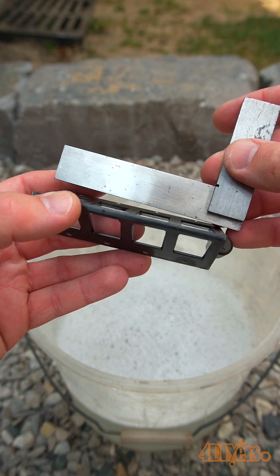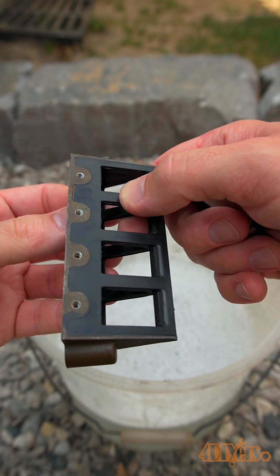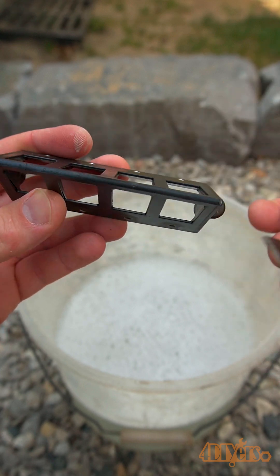Hello viewers, 4DIYers here with another video. In this video I'll be showing you how to lap reed cages. After inspecting my reed cages with a machinist square I found the surface to be quite uneven, which will cause engine performance issues.